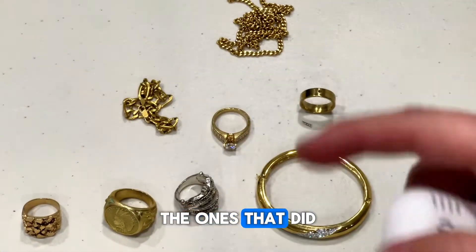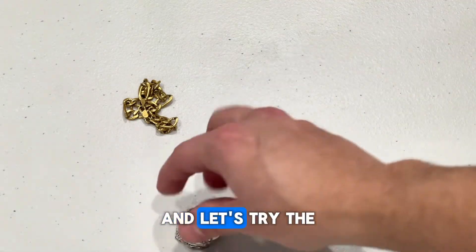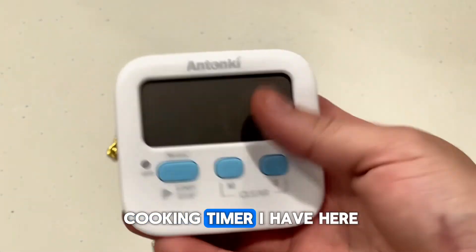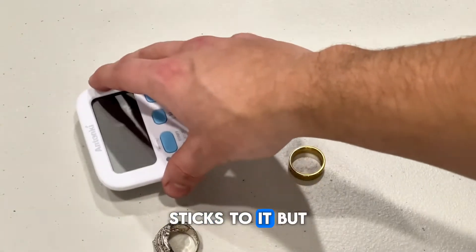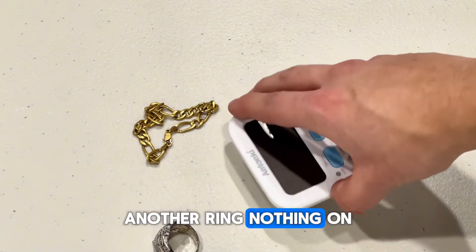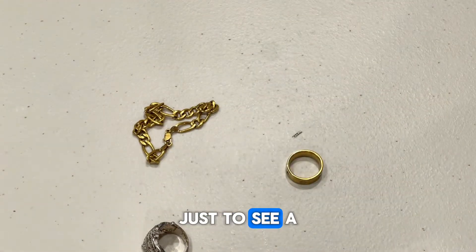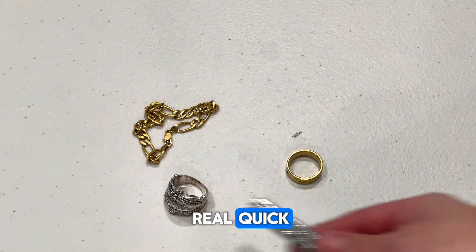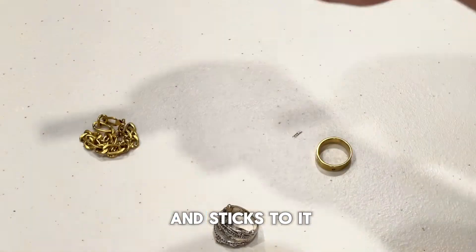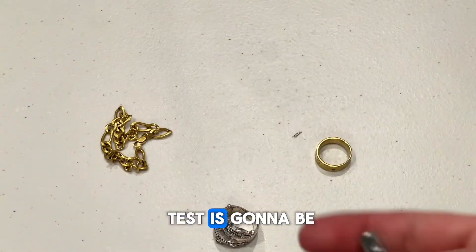Let's separate the ones that did stick to the magnet, which were these three right here, and try the fridge magnet on them. It sticks to it, but doesn't quite lift it too much. Now the ring — nothing on the ring. And this other ring, nothing on there either. Just to see a back-to-back comparison: this is how it reacts to the strong magnets, and it sticks. Of course, the stronger magnets you have, the more effective the test is going to be.